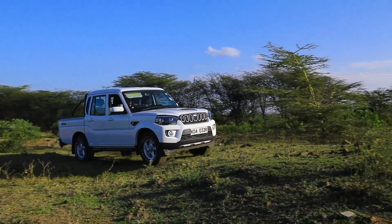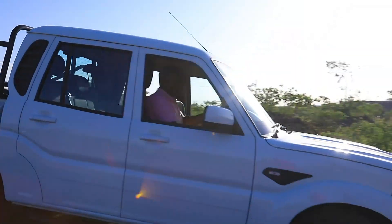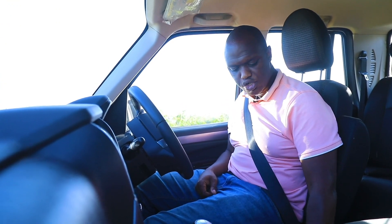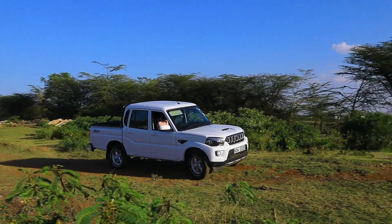It's time for us to take the Mahindra Scorpio off-road. We have the 2.2-litre turbo diesel M-Hawk engine, and it's connected to a part-time four-wheel drive system. Before doing some off-roading, I'm going to switch the system into four-high because that's all I require at the moment. This specific car has been fitted with mud terrain tires with a very aggressive tread pattern.